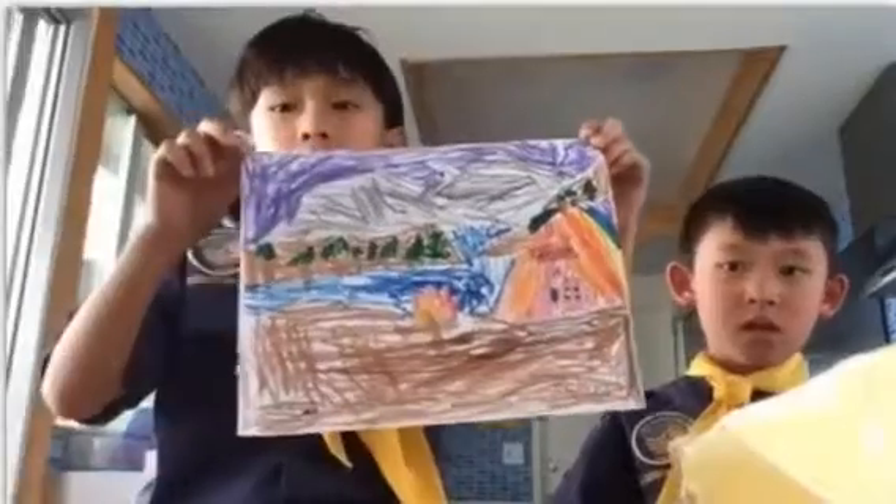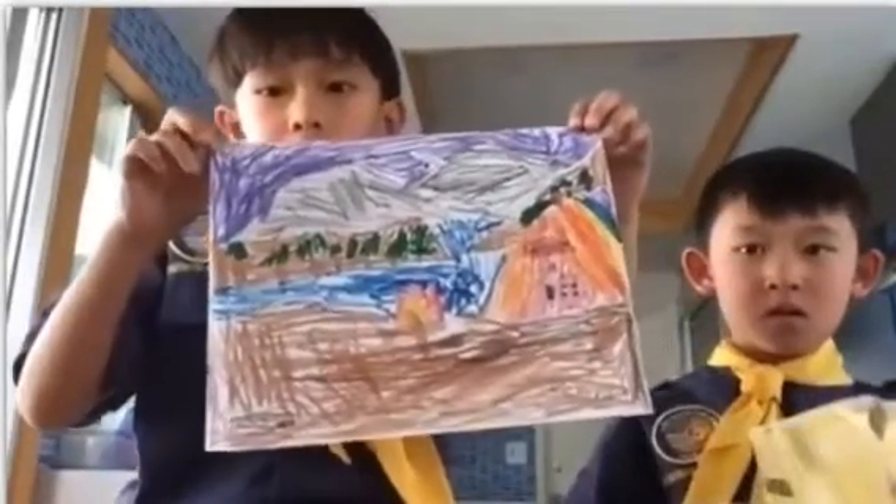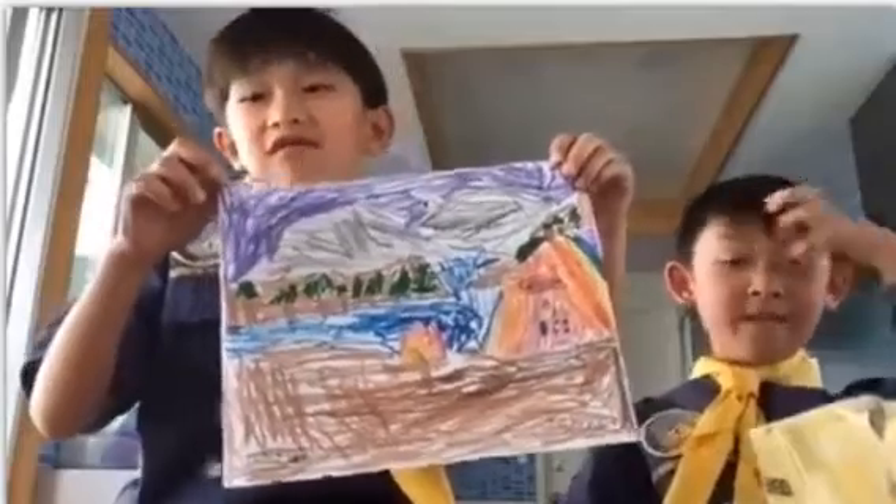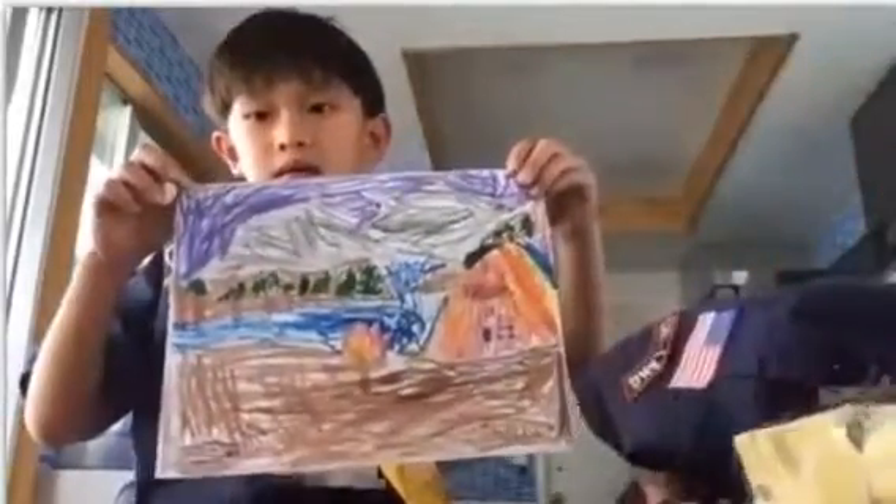Oh, beautiful! Who is that? That is from Roland — I'm so sorry, Roland! And that is from Russell.